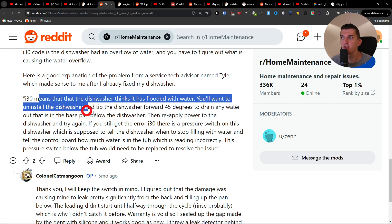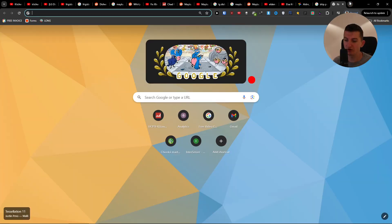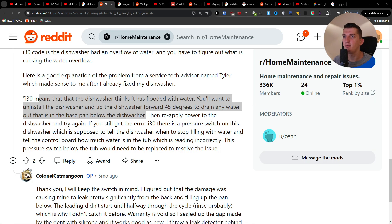You want to uninstall the dishwasher and tip it 45 degrees to drain any water out that is in the base pan below the dishwasher. So you just want to move it a little bit 45 degrees, then reapply power to the dishwasher and try it again.